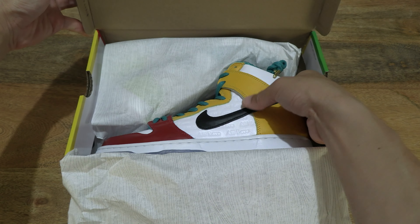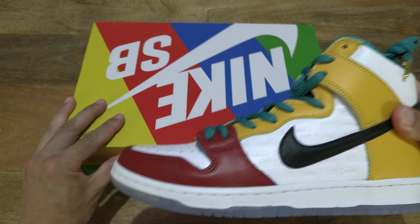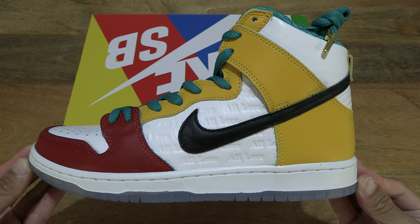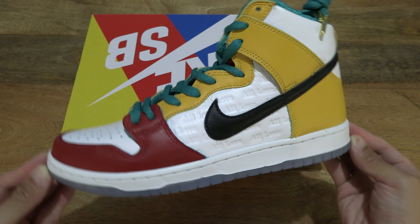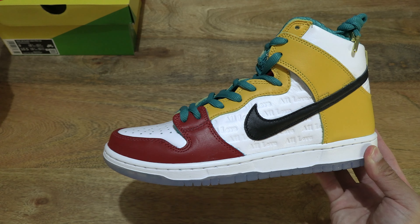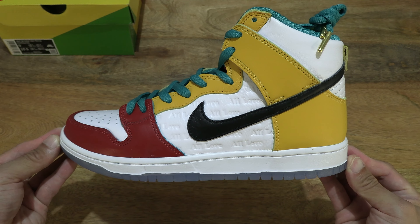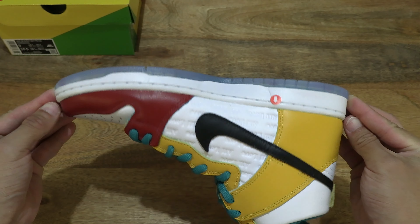Let's lift out the left shoe first and focus on it. Giving you a look at the Nike SB Dunk High Pro X Fro Skate All Love. Let's set the box to the side so it doesn't interfere with the foreground, and let's do a 360 rotation so you have a full and complete look at the shoe.